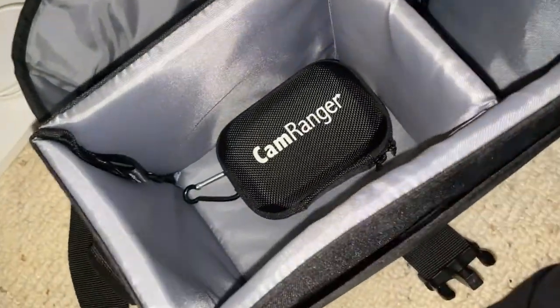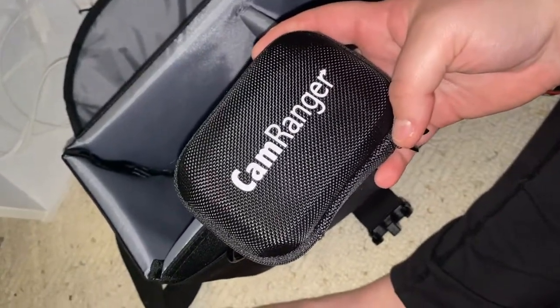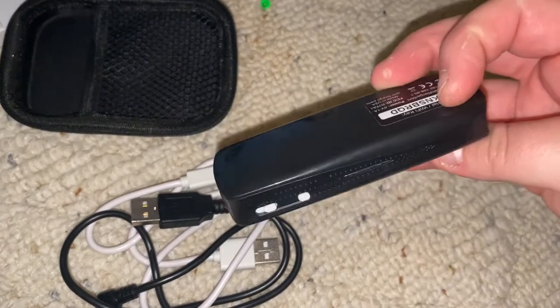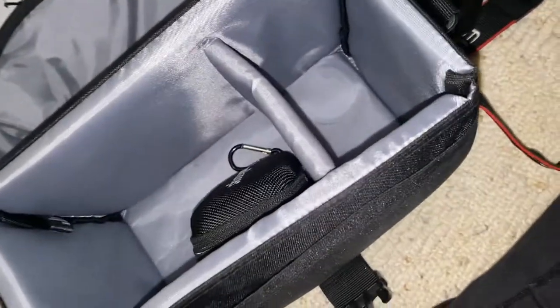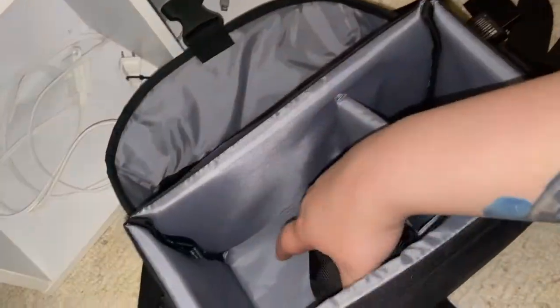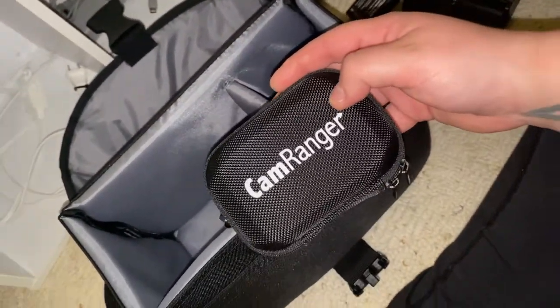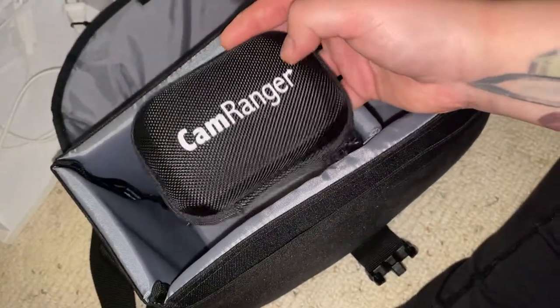This is really cool — this is the Cam Ranger. You hook it up to your camera and it uses Bluetooth with my iPad Pro, so whatever is on the camera I can see on my iPad screen and adjust from there. This camera doesn't have a flip-out screen, so when it's facing you, you can't see if you're in focus. The Cam Ranger was $200 and honestly I never use it, but they made it specifically to work with my camera.